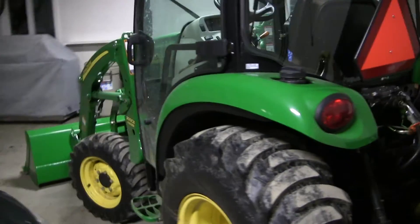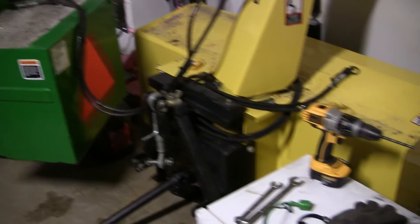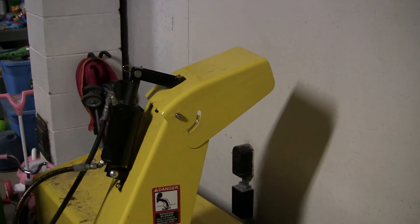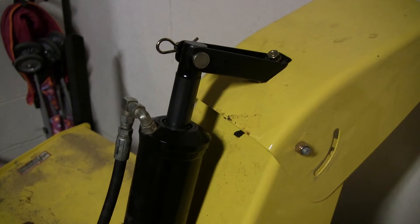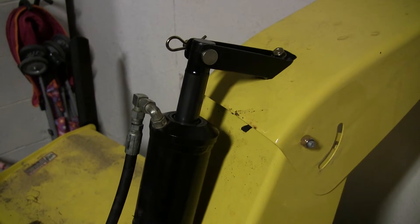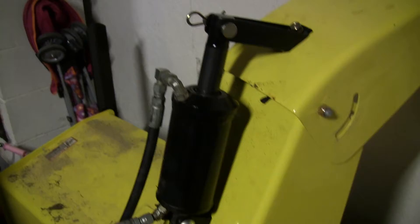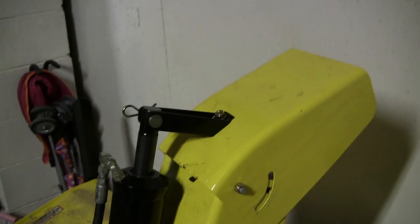It hasn't snowed for a few weeks so the snow blower is off it anyway. Normally you have to manually move the chute up and down. I had this little hydraulic off the front of my 2520 — it was the angle kit for the 2520 — and when I traded it in I kept the hydraulic off it, so I decided it's time to put it to use.